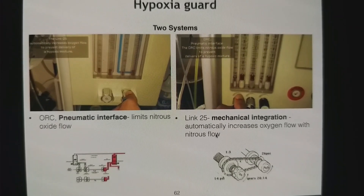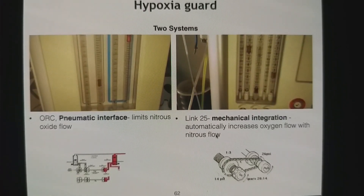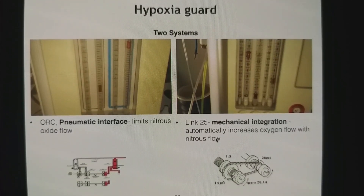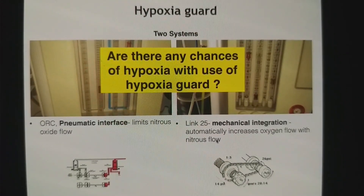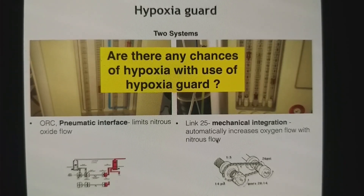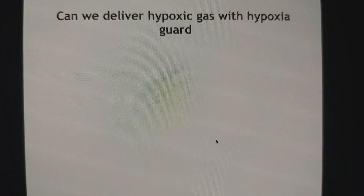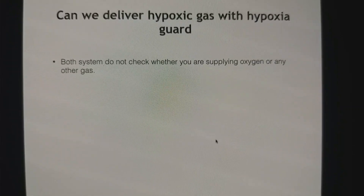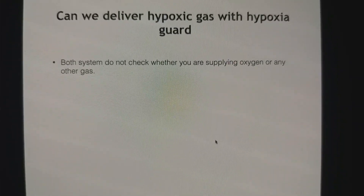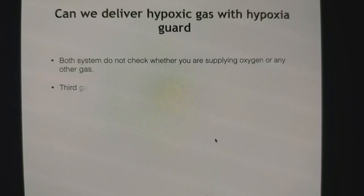There are two types of hypoxia guard systems. On a regular system you get an oxygen ratio controller, which is a pneumatic interface, while in other machines it is mechanical integration. One limits nitrous oxide flow and the other automatically increases oxygen flow when you start nitrous oxide. However, can we still deliver hypoxic gas with a hypoxia guard? Yes — it is possible, because both systems do not check whether you have correctly connected oxygen or nitrous. If you have connected a nitrous oxide cylinder in the oxygen system, it is still possible to deliver nitrous oxide.